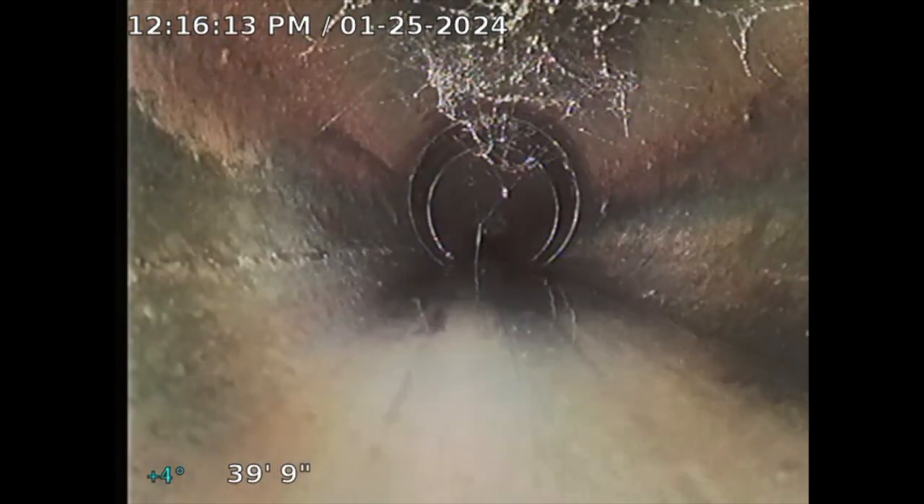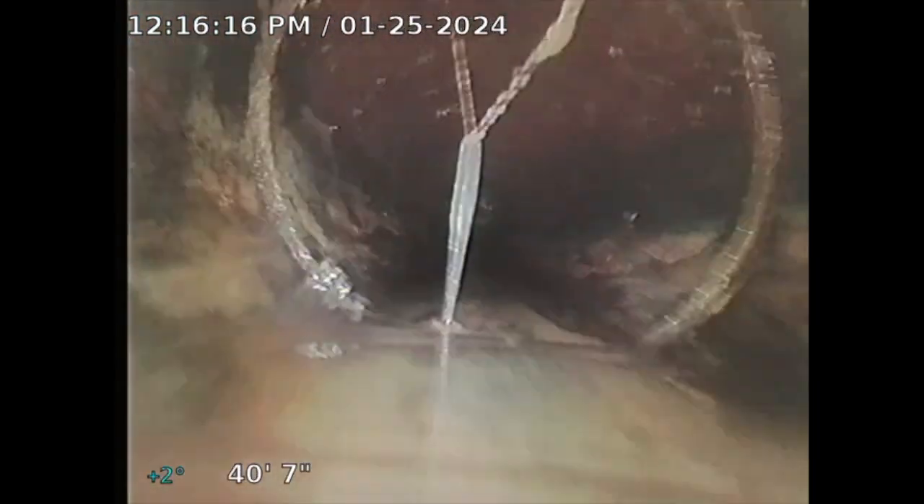I'm just going to keep pushing. These videos can get kind of boring. There's some standing water there. The goal is to get to the main city sewer connection. There was some standing water there — sometimes it gets hard to push, so I'll turn on the water for the supply lines inside the property. We'll see how far I can take this.